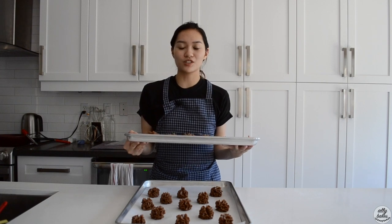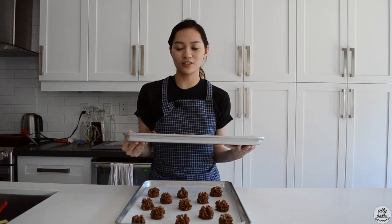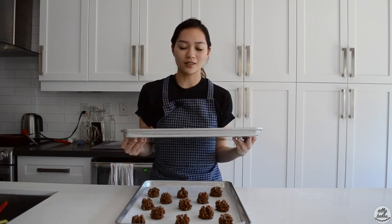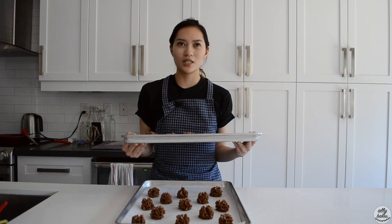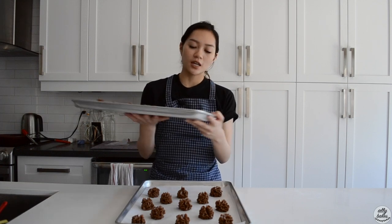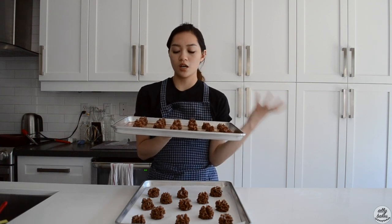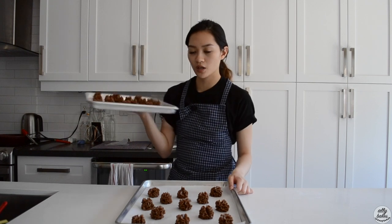Now that I've piped all my cookies, I'm just going to put them in the fridge to chill for a little bit as I get my oven heating up. I want to chill them to retain as much shape in the cookies as possible, and I think it also gives them a chance to really absorb all of the cornstarch and flour. I'll be back.